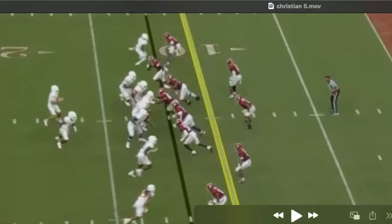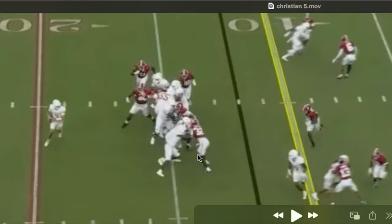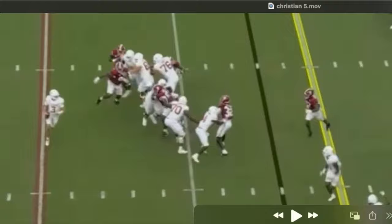This is a designed quarterback rollout to his side. Watch him get this end man. Once the back gets there to help, he's going to turn and make sure he seals this defender out of the play as well. Really good awareness.